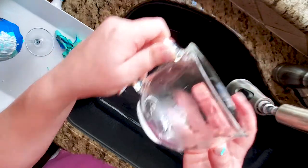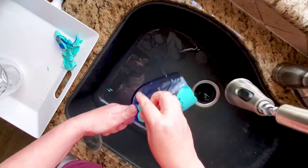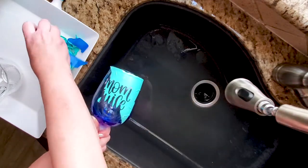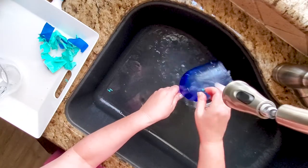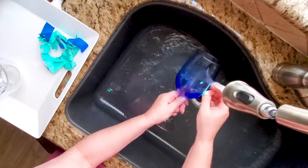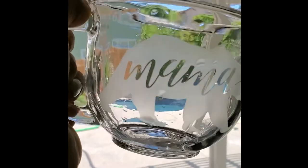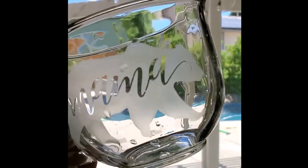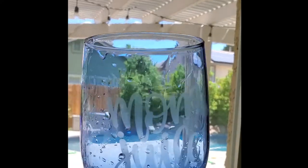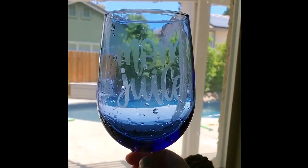You can see it's etched on there. There you can see it a little better — the glass is still wet, but against the outside you can see the etching. Here is the blue one. I still need to dry them off, but those are just washed off — they turned out really well!